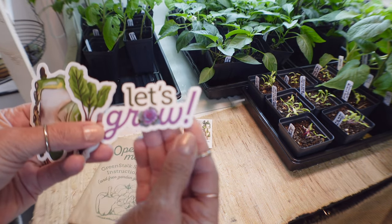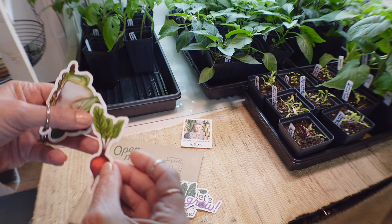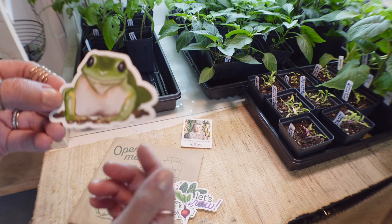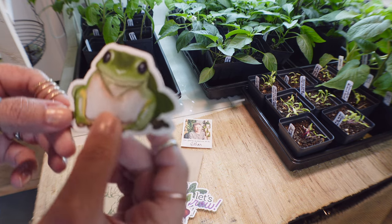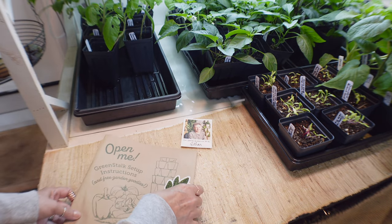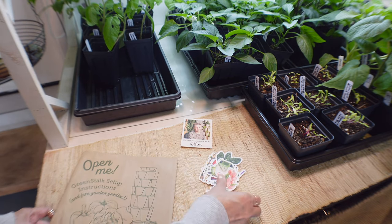There's a 'Let's Grow' sticker - oh, I love this one. And the beet one. If you don't know, I'm a fan of frogs - remember Fred? How cute. I love them, so I'm going to do something with these stickers for sure.